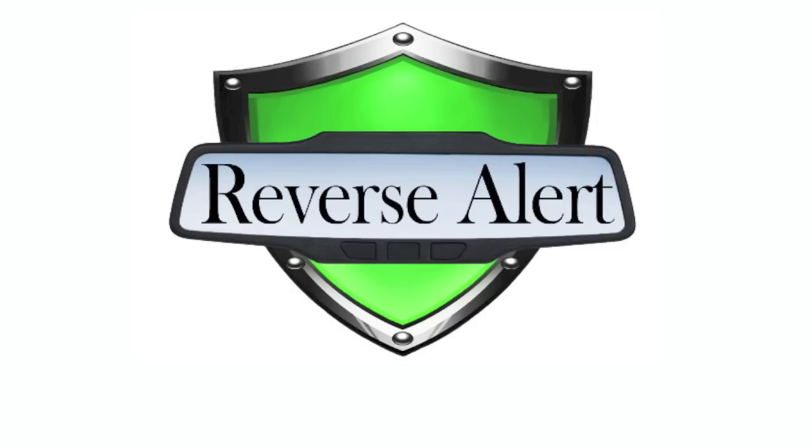These are just some of the features of the Reverse Alert system. Thanks for watching and welcome to Reverse Alert — your complete reversing solution.